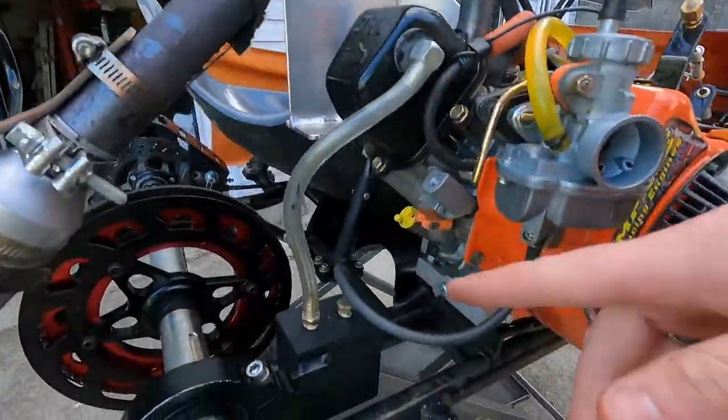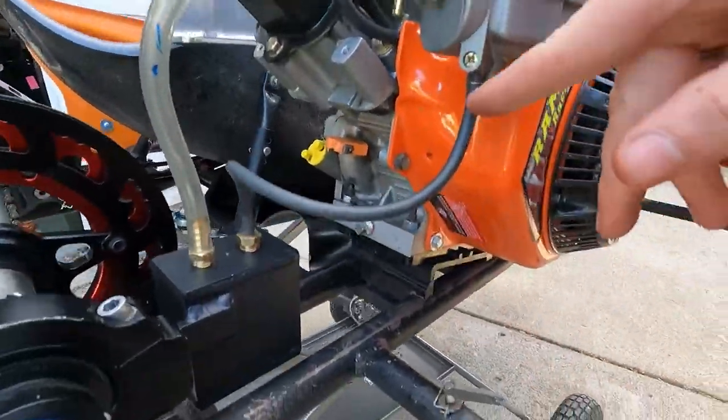That actually ended up being pretty simple. This hose that drains the carburetor had a clog in it, so I blew into it and it started working. Honestly, this thing sounds a whole lot rowdier than I remember. It might be backfiring because I don't have the air filter on it, but I feel good now.